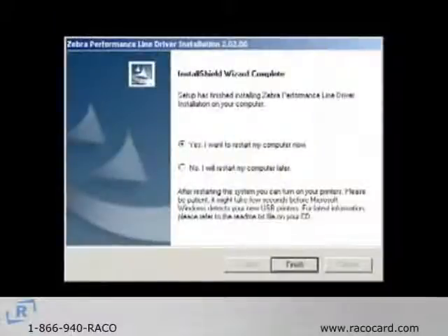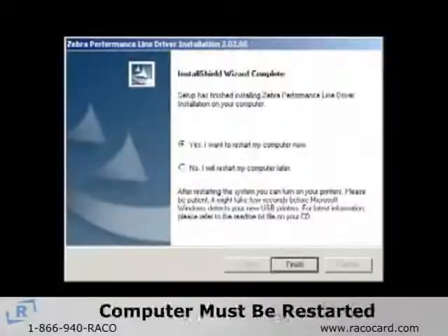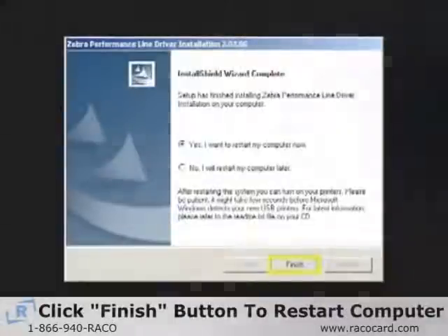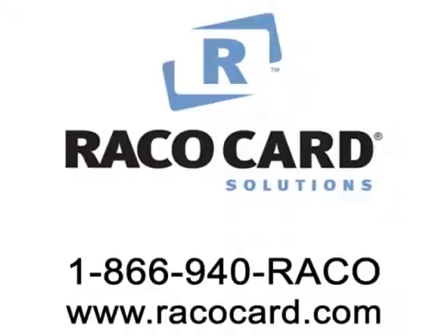The final screen to appear is the Install Shield Wizard Complete window. The computer must be restarted for the installation to be complete. Select the Finish button to restart the computer. For other service questions, call RECO Card Solutions at 1-866-940-REIKO or visit us on the web at www.recocard.com.